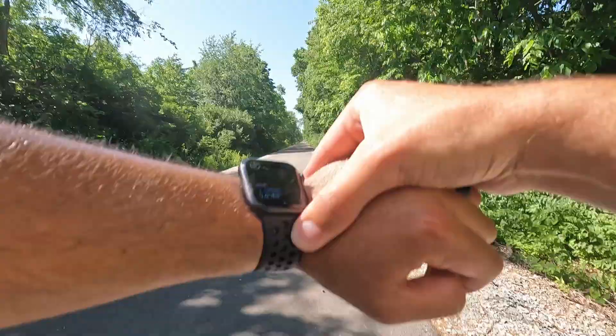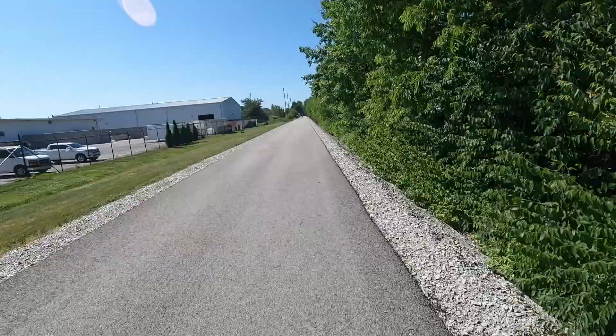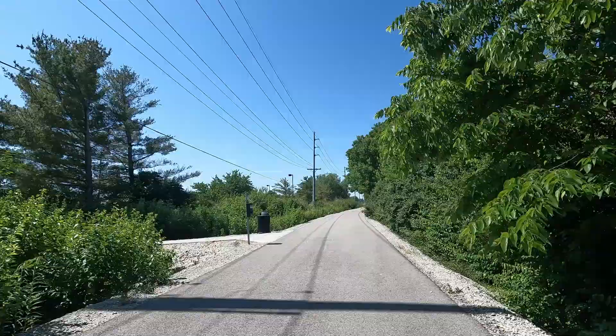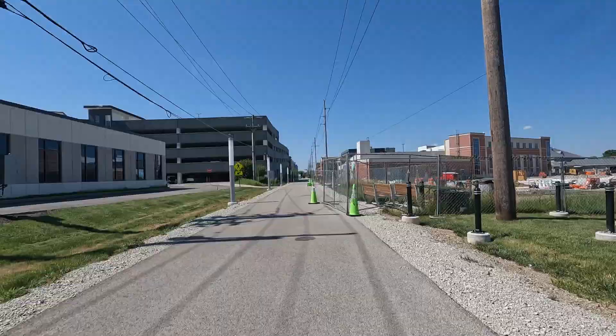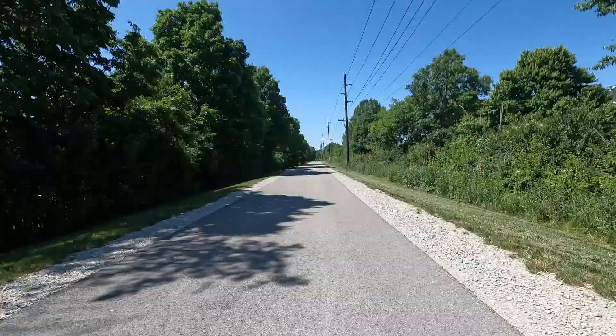14:49 — damn, that's a long mile. Six miles, 11:53. 12:55. Half a mile left to go. Let's go.